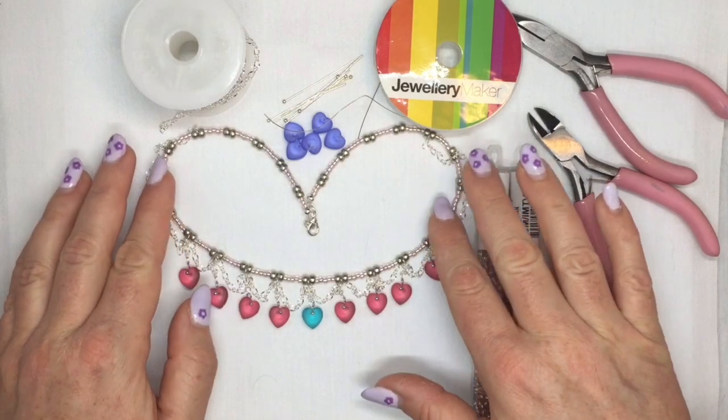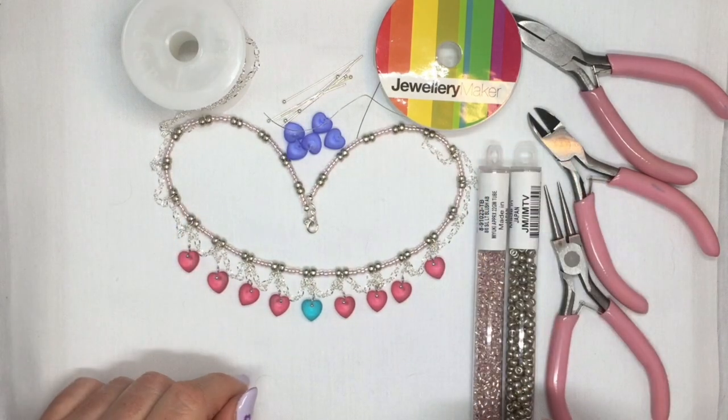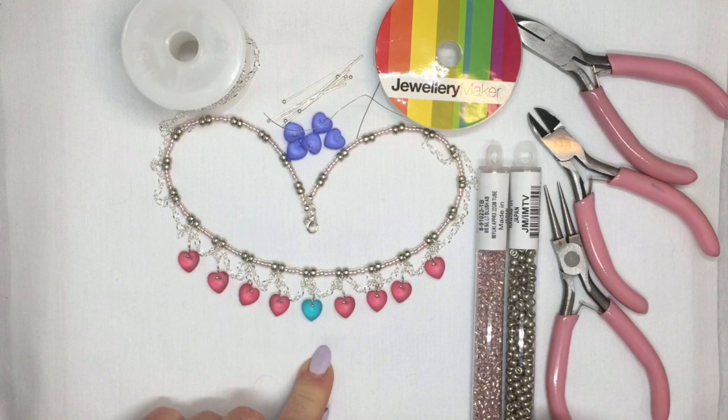Hi. I'm going to show you how to make this little necklace here, with a little heart and a little chain.